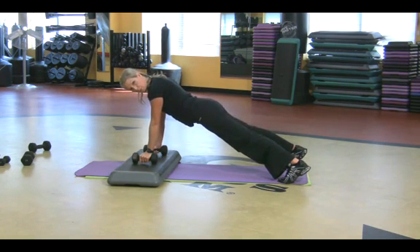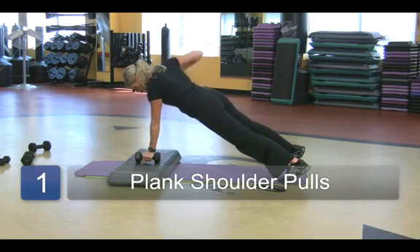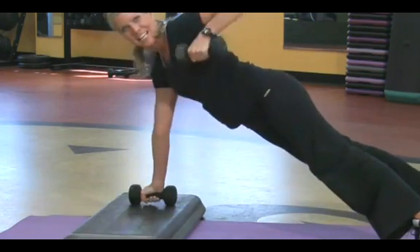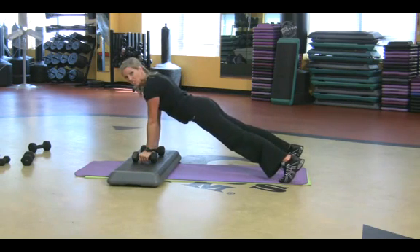So this looks like a little push-up position. All I'm going to do is pull one arm up and then the other. These are fantastic. I'm working the abdominal muscles, feeling the shoulder, working the back. That's good stuff. So that's just a great thing to do.